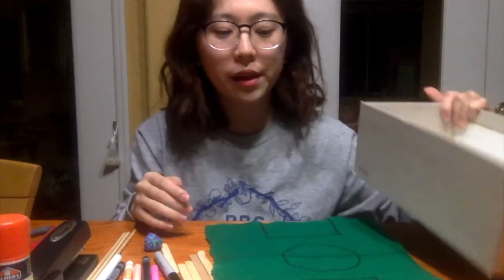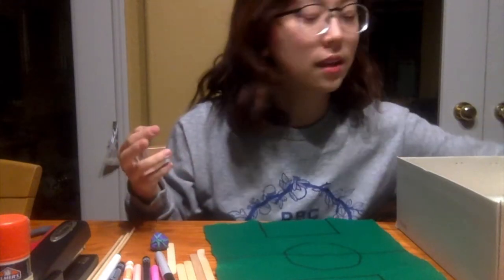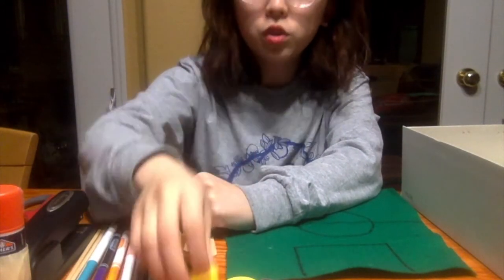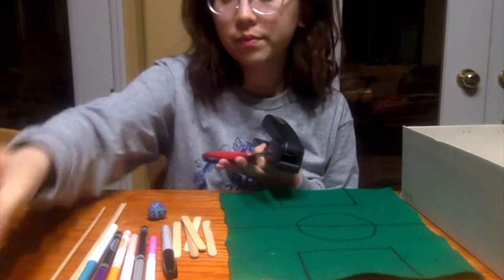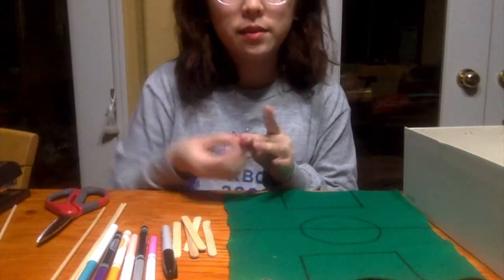For today's materials we need a shoe box — this is going to be the stadium. We need some felt or construction paper, preferably green because it resembles grass. We need popsicle sticks for the soccer players, skewers for the handles, decorating materials, binder clips, wheels, scissors, tape or glue, a rubber band to make the ball, and a pin.